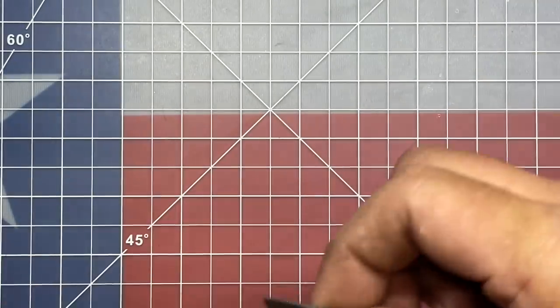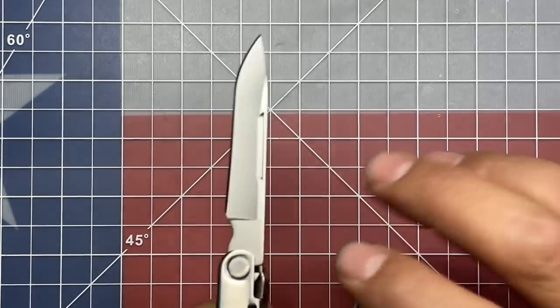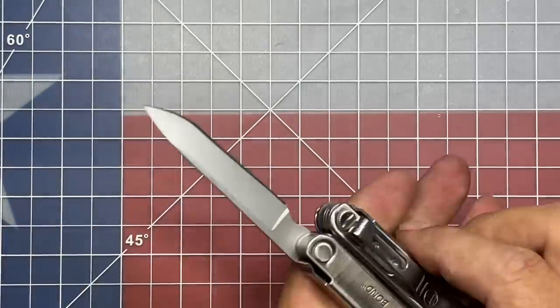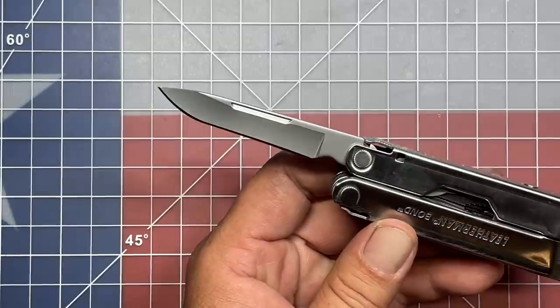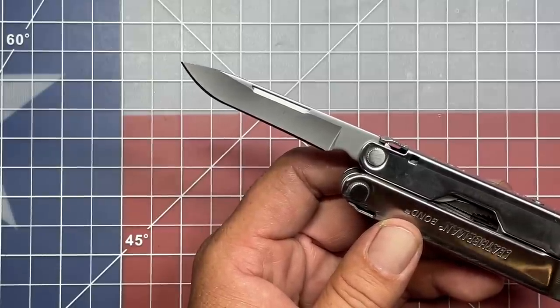The knife blade on here is 420HC with an overall blade length of 2 and 3/8 inches. This falls underneath the 3-inch threshold for what is legal to carry in most European countries. Knife laws vary from country to country, but one of the stricter requirements is that you cannot open the knife one-handed, it must be under 3 inches, and it cannot be locking — which this covers all of those bases. It's a straight edge 420HC blade, so nothing particularly special about it other than the fact that it falls within those knife law parameters.